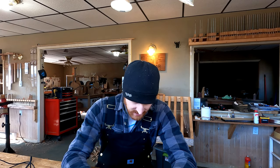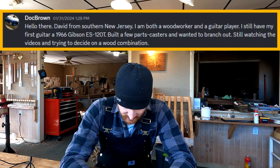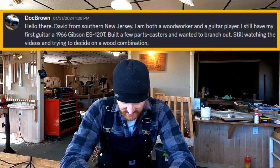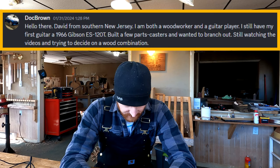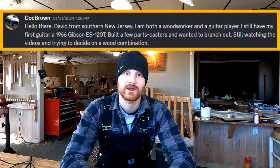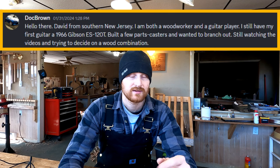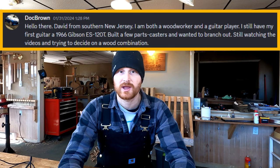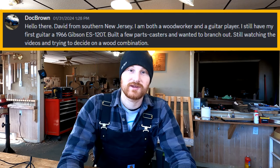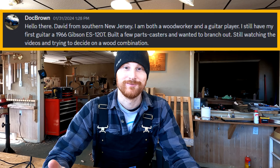There's a new member introduction from Doc Brown. He writes: Hello there, David from Southern New Jersey. I am both a woodworker and a guitar player. I still have my first guitar, a 1966 Gibson ES-120T. Built a few parts casters and wanted to branch out. Still watching the videos and trying to decide on a wood combination. Well, welcome, Doc Brown. You are not the only doctor in the house — Doc Joe also posts a lot in the forums. Not sure if that means you're medical doctors or PhDs or you just enjoy using 'Doc' as a prefix, but either way, welcome.